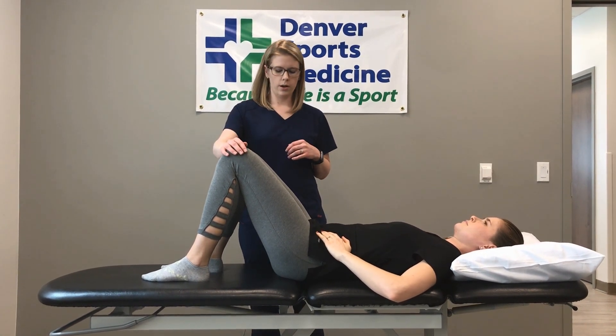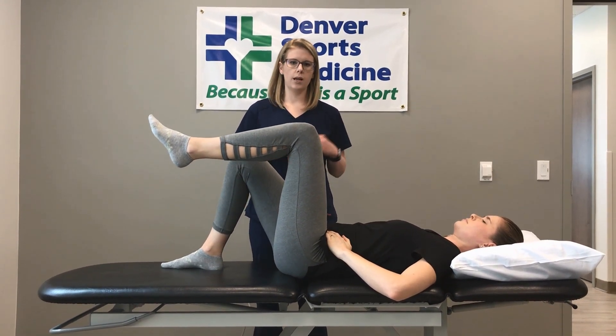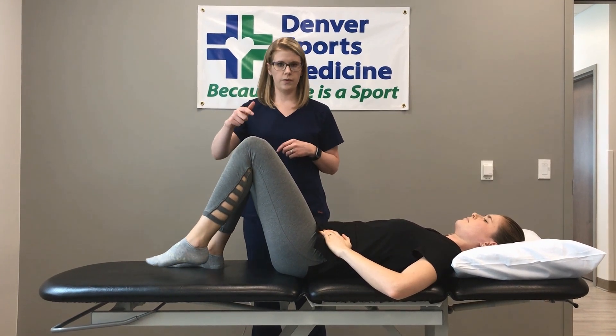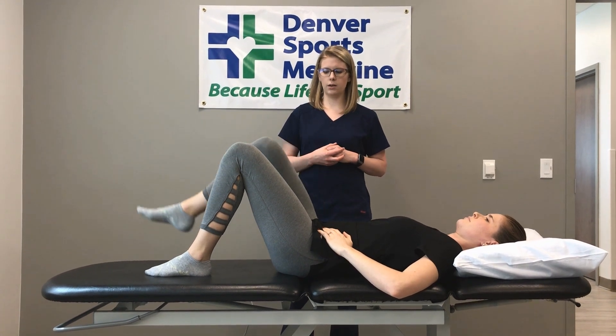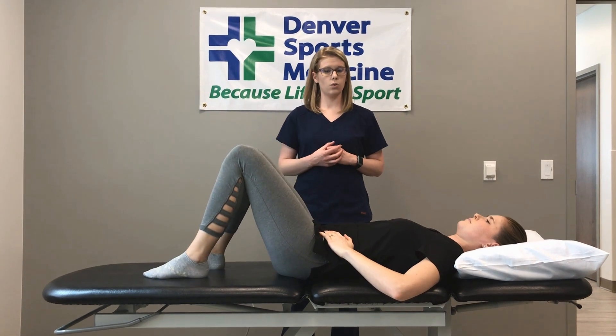Very slowly lift one foot off of the table, keeping that pelvic tilt, trying to eliminate any motion that you'll feel on your hip bones, especially when you switch feet. That's where most of the motion is going to try to happen, so eliminate that the best that you can. Keep this motion slow and in control to keep your pelvic tilt engaged the whole time.